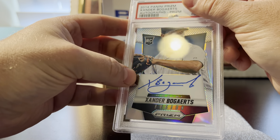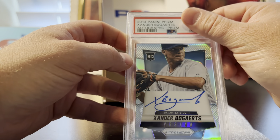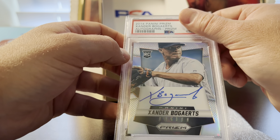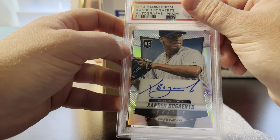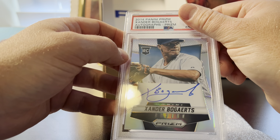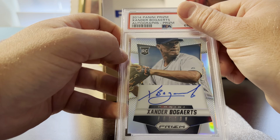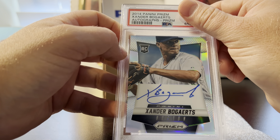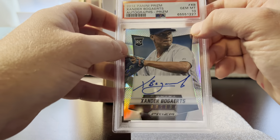Next card is a 2014 on-card autograph — a beautiful card. I like his autograph a lot. It's Xander Bogaerts; he's had a good career for the Red Sox. Another solid season even though the team has underperformed a little. The card was flawless — pre-grade of 10, and he got a 10.